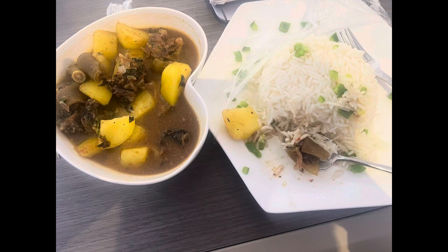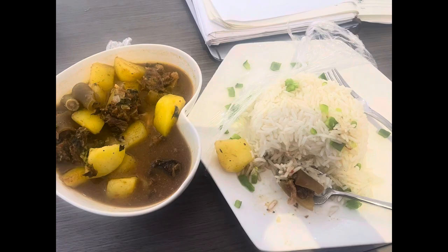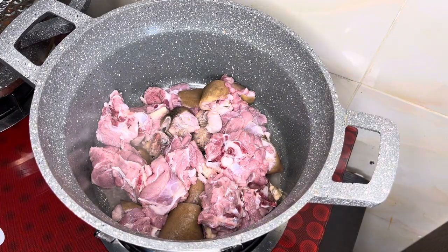I was served this food at an event and I was like, let's have it. Hi guys, welcome back to my YouTube channel.